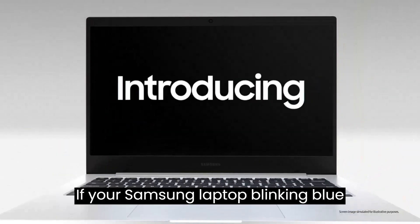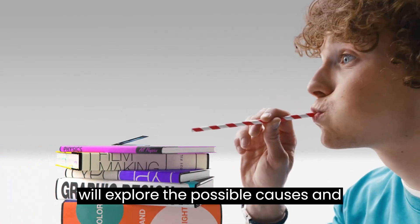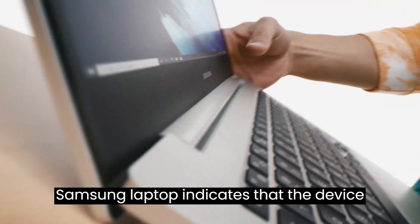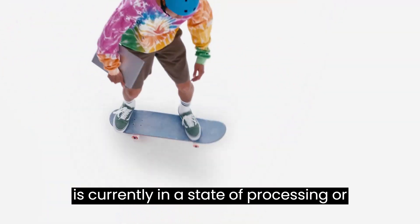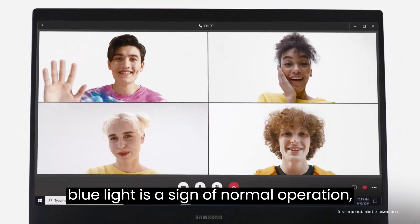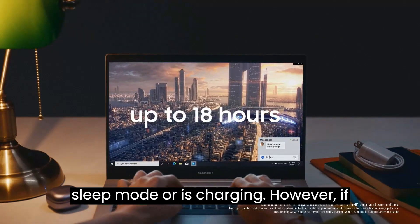If your Samsung laptop has a blinking blue light, do not worry. In this video we will explore the possible causes and solutions. The blinking blue light on a Samsung laptop indicates that the device is currently in a state of processing or signaling a notification. Typically, a blue light is a sign of normal operation, often appearing when the laptop is in sleep mode or is charging.